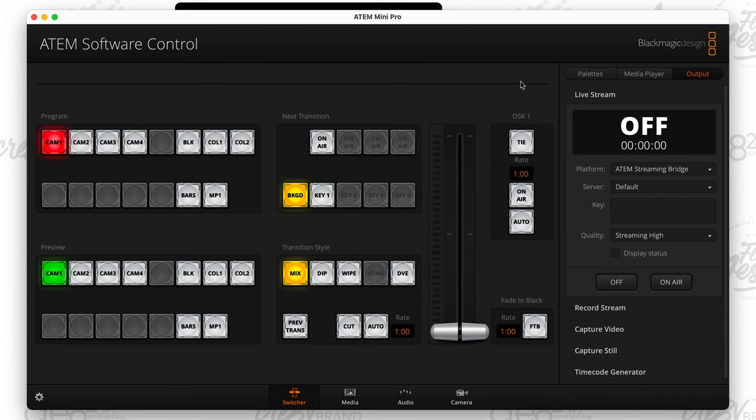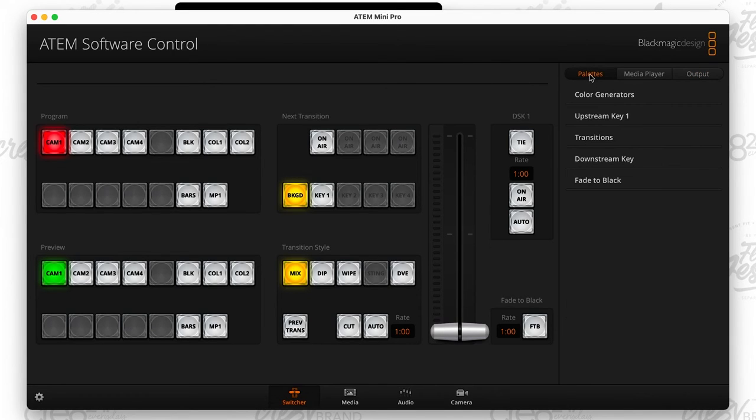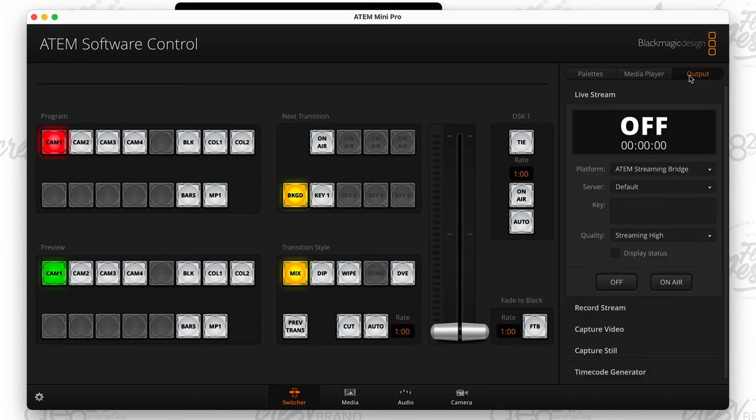Then go over to where it says Output. Yours may default to Pallets or Media Player, but make sure you click on Output. From Output, you'll see Platform — remember, the ATEM Mini is a standalone encoder, so you technically don't need the computer after setting this up the first time. You can stream directly to Facebook, Twitch, YouTube, Twitter, Periscope, or Restream. But what we're doing is we created the platform ATEM Streaming Bridge. I don't change the server, quality is set to Streaming High. Now when I hit the on-air button — either in the software or on the ATEM Mini itself — my program starts streaming the program out.